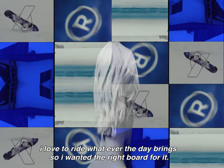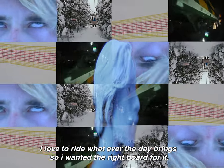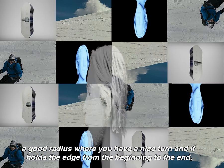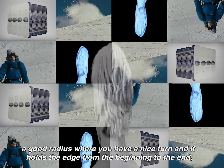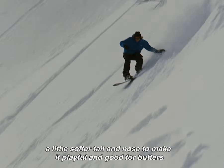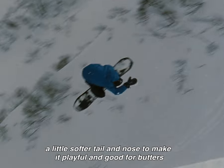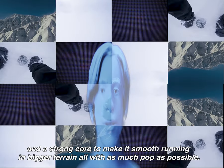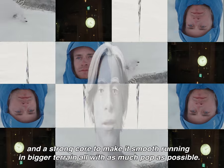I love to ride whatever the day brings, so I wanted the right board for it. A few things are: a good radius where you have a nice turn and it holds the edge from the beginning to the end, a little softer tail and nose to make it playful and good for butters, and a strong core to make it smooth running and better in bigger terrain, all with as much pop as possible.